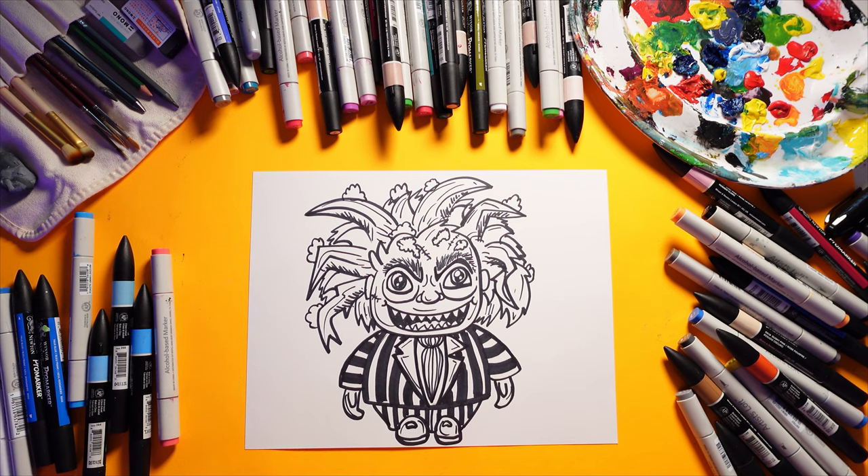Look at that - we got Beetlejuice! Gotta stop myself - I almost said it three times. Oh, I got marker on me. Mr. Beetlejuice, we need to add some color on you. I do have some Beetlejuice colors hiding.